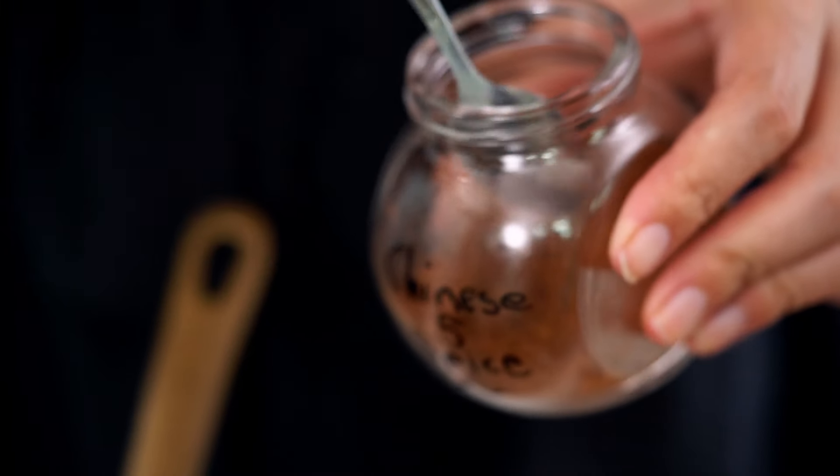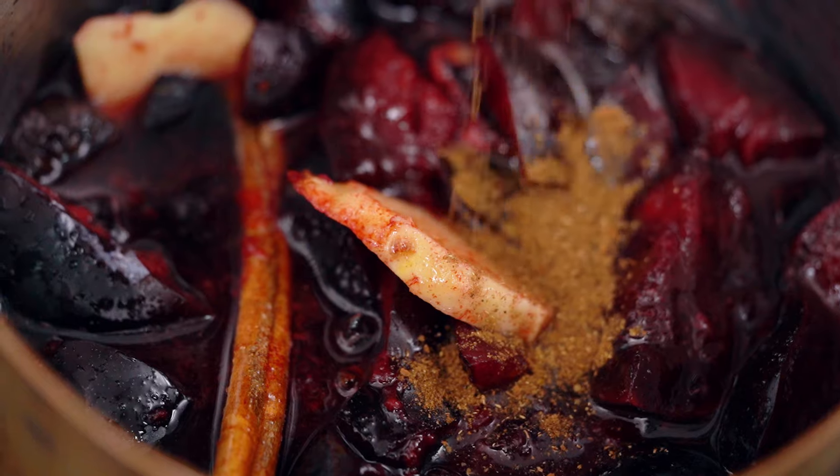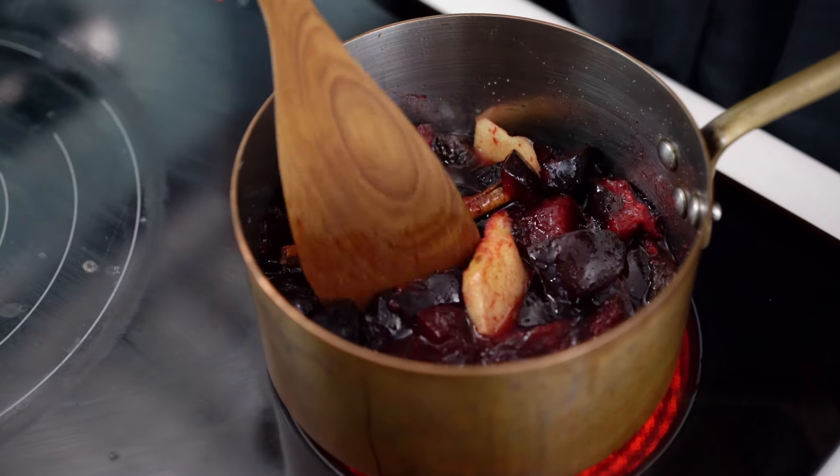Okay and I'm also using some Chinese five spice — this is my homemade version. You can find the recipe for this on my YouTube channel but store-bought is fine as well. I want a good dash of that and then we just get this simmering. It's as simple as that.